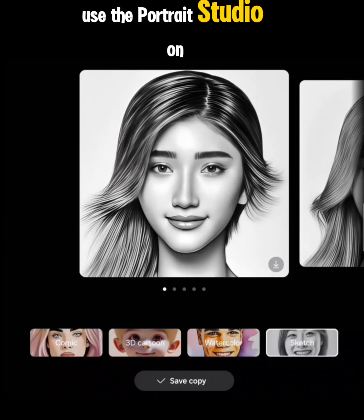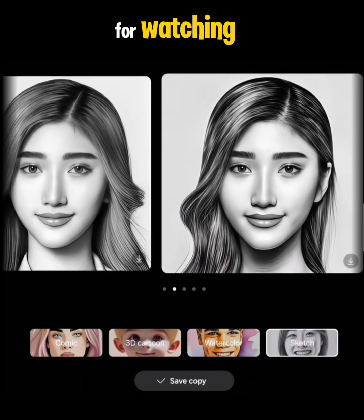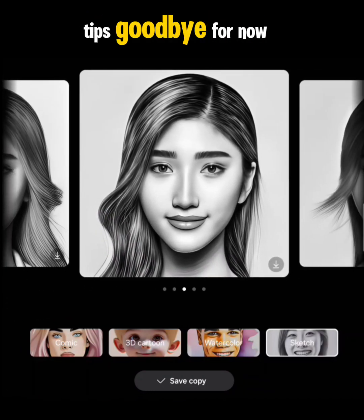And that's how you use Portrait Studio on the new Samsung Galaxy Z Fold 6. Thank you guys so much for watching — I'll be back with other tips. Bye for now!